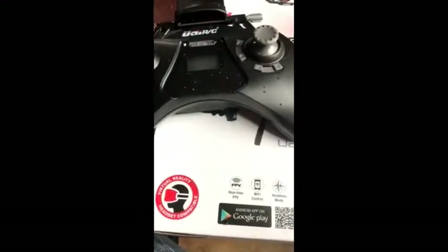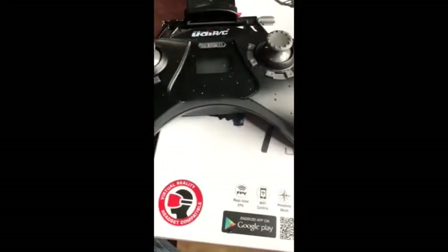It's great because your controller can connect to the virtual reality headset, which is awesome.